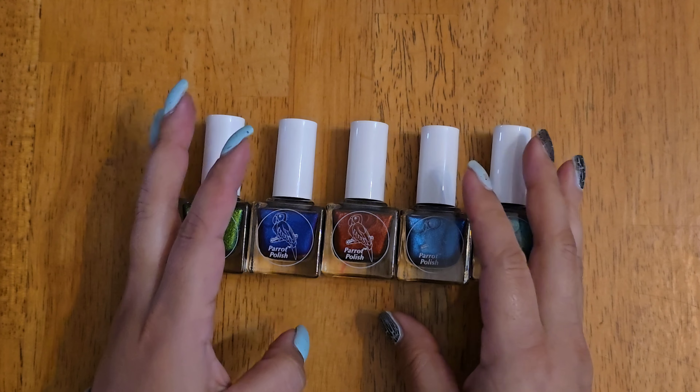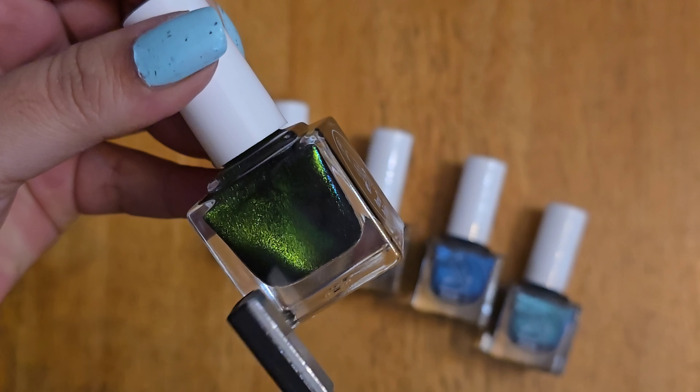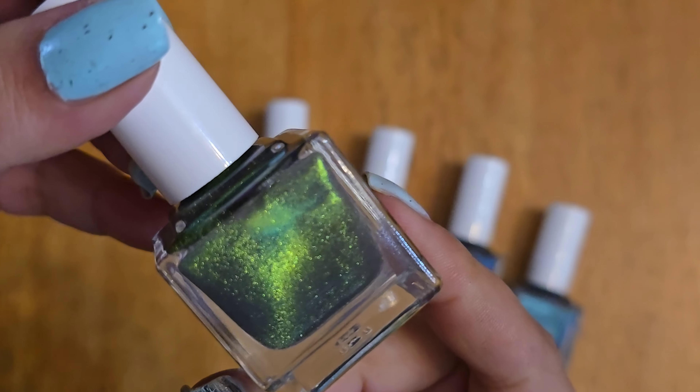Here they are opened. I purchased two — I know one was definitely Calico and one other — and they were so kind and sent me the rest. I used to do some PR swatches for Parrot Polish. They have amazing polishes. I've shown the Welcome to the Jungle collection and some older polishes on here. They have every type, and again, these are magnetic.